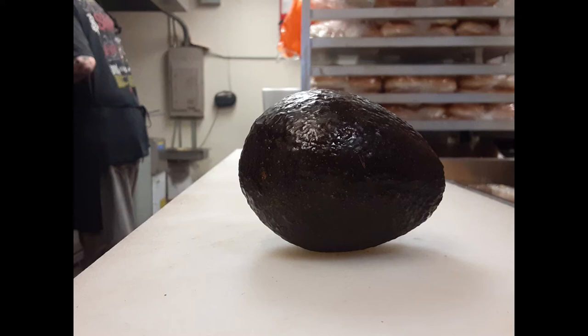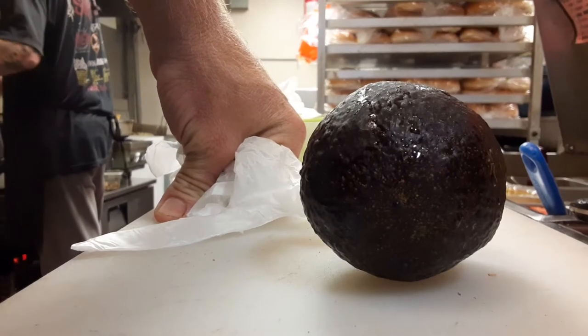Hey y'all, Miss Rikki here with the super simple video of cutting avocado for presentation. I see a lot of y'all posting food pictures, but the presentation could use some work.